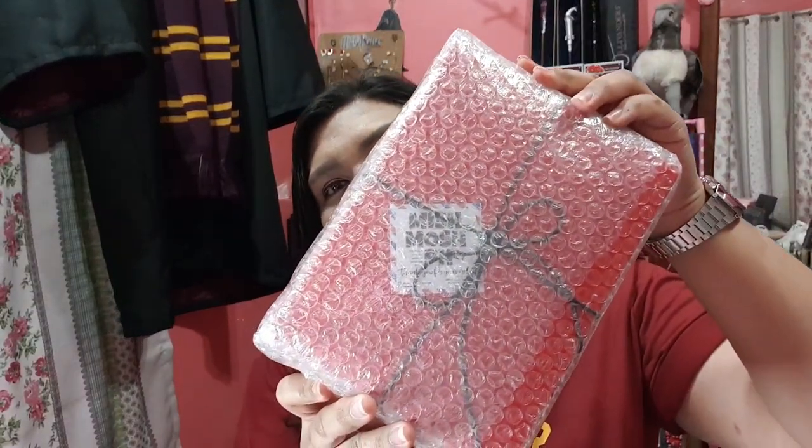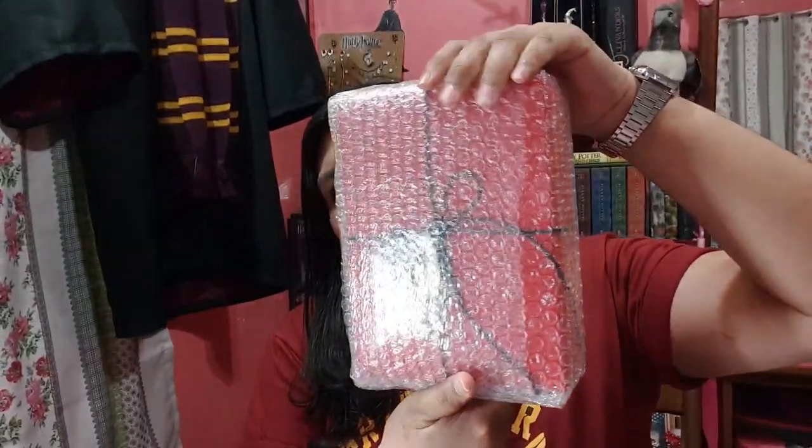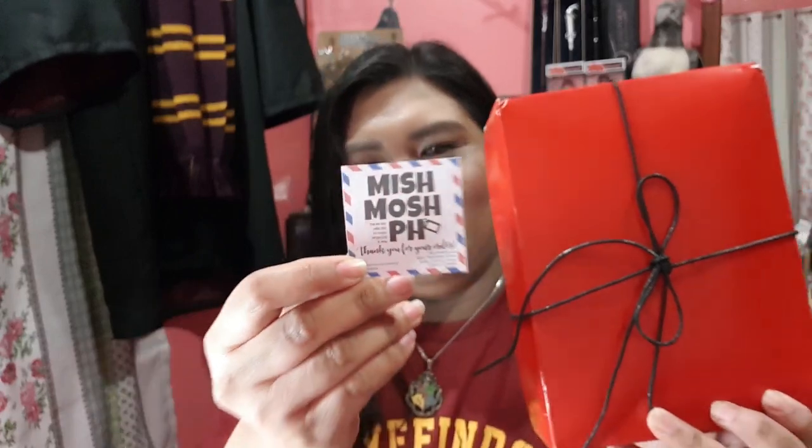So, ito siya. Ang ganda, di ba? Ang ganda ng pagkapack. And it's wrapped in bubble wrap to protect it. Let's open it. And this is it — MishmoshPH. Thank you for your art.